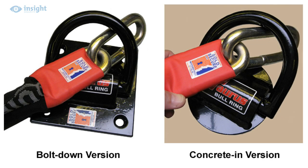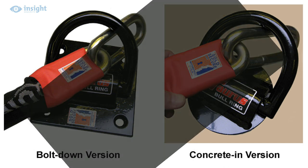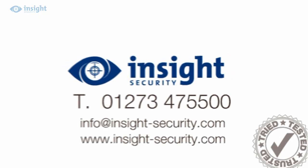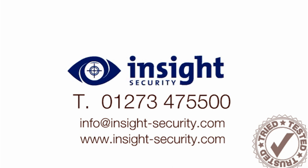Finished with a baked-on black powder coat paint, these maintenance-free high-security ground anchors will deliver years of practical service. For more help or advice, visit the website or call the friendly inside experts on 01273 47 55 00.